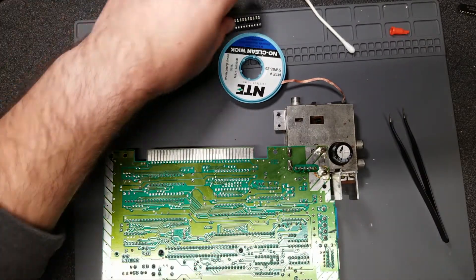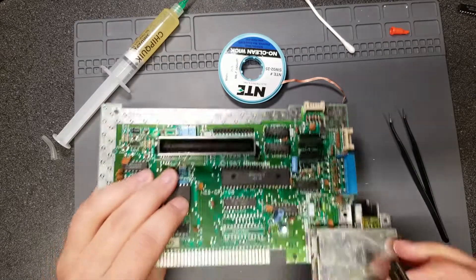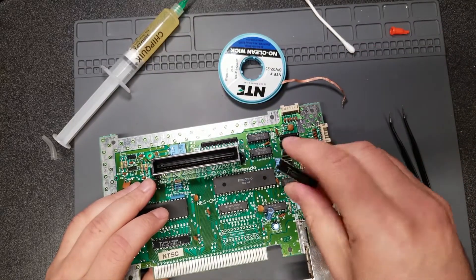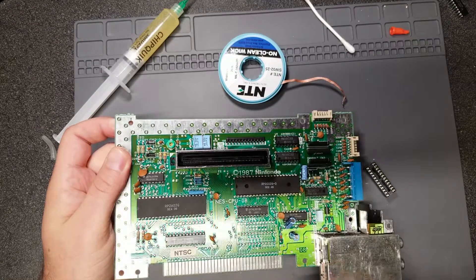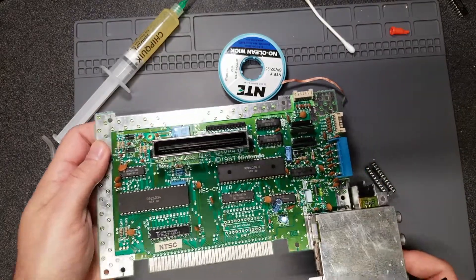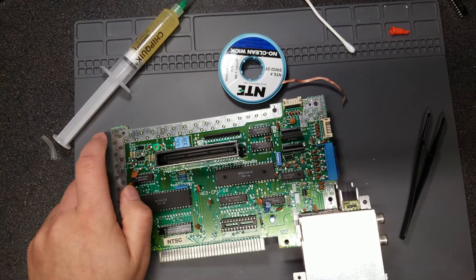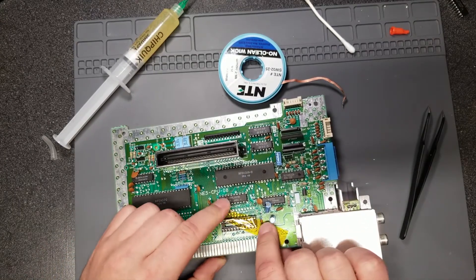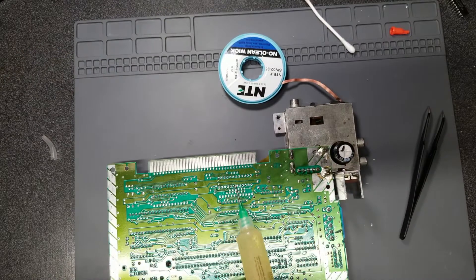We'll put the socket in first. Applying flux to the pins in the socket will make it easier. The silkscreen has a little notch imprinted right here, and if you remember the old chip it had a notch on its end too — orient it that way. It looks like every chip on the board has its notch towards the left of the board. I'll use a little bit of kapton tape just to hold the socket in place until I can get at least a couple of pins soldered down.